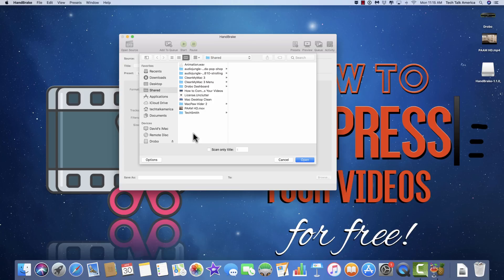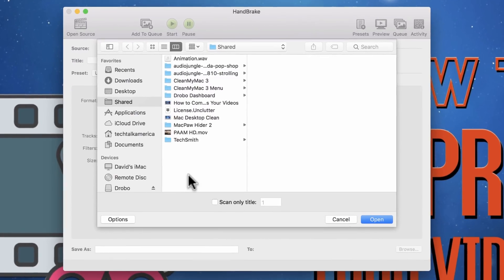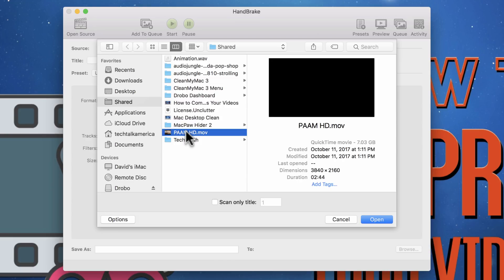When you open up Handbrake, it's going to immediately bring you to a file browser, which is just asking you where is the video file that we're going to be shrinking. There are two different ways you could theoretically do this: you could point it towards the actual file, but for quite a few of you out there, it might be a video file that you have on a DVD.